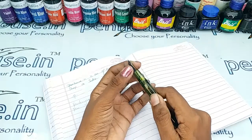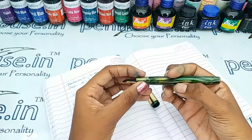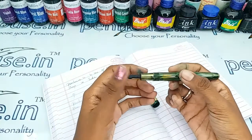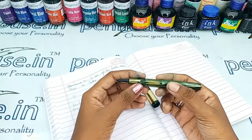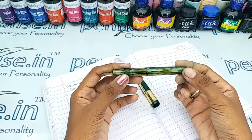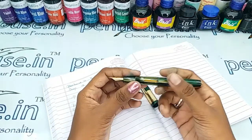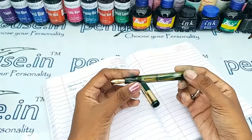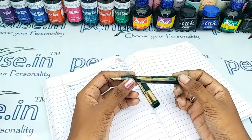Since the holding area diameter is smaller, this pen is more suitable for little fingers and school going children. The ink capacity is also large as this is an eyedropper fountain pen — the reservoir can hold more than 3 ml of ink.